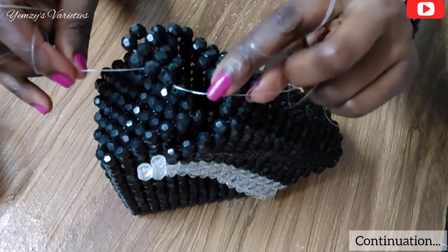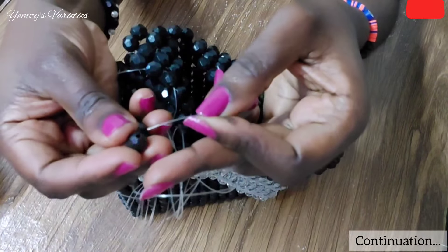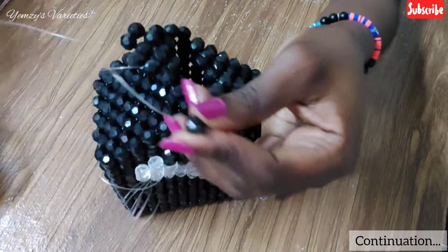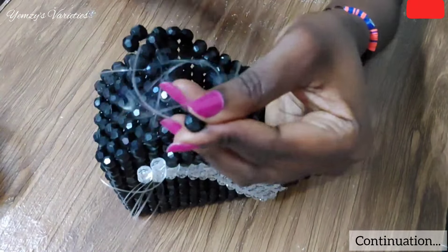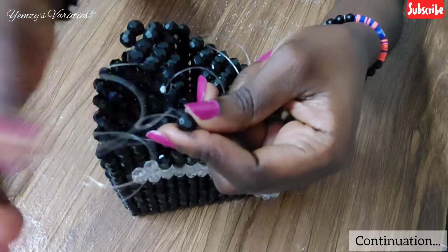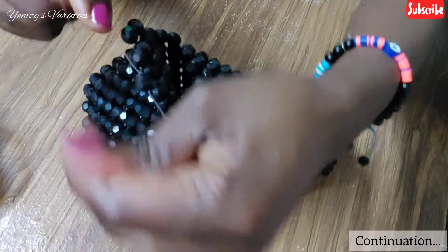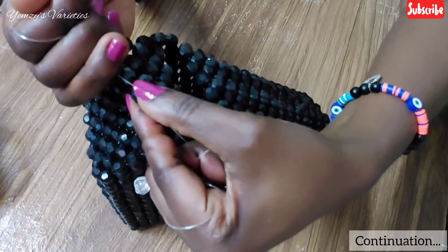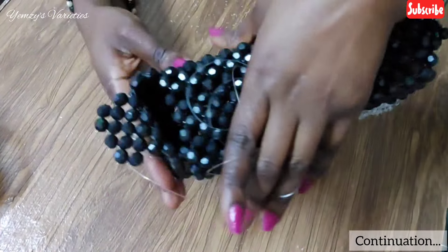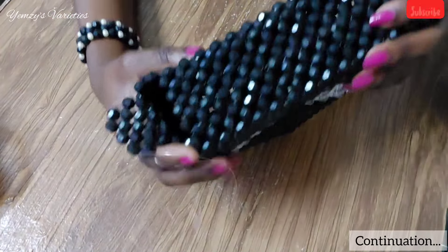In my left hand line I'll insert two beads — I pick up two beads and insert them in my left hand line. Then I'll form my loop and cross my right hand line in the loop, pull it down. As you can see, we have started the matting for the handle.